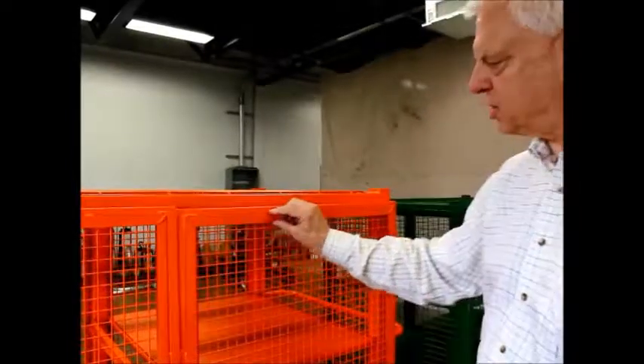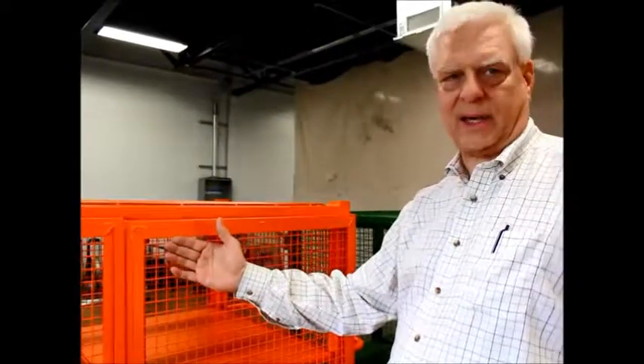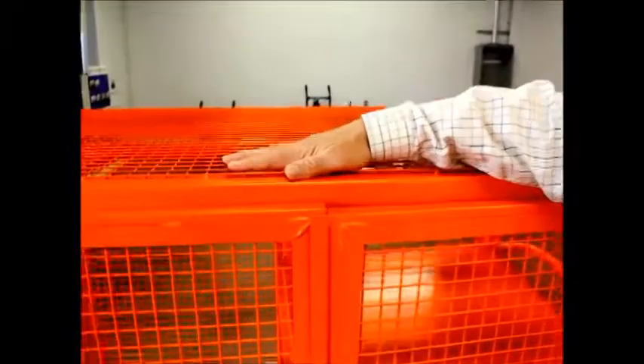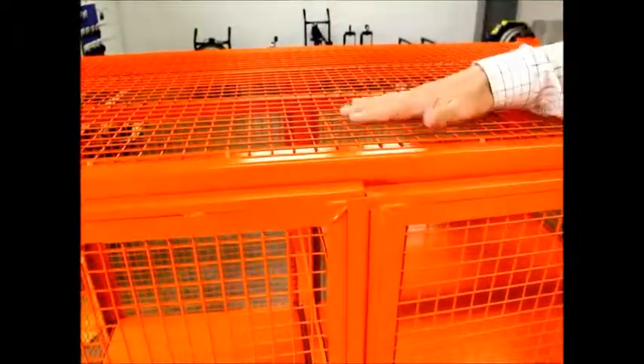The second big difference between us and the competition is we weld a one inch strip of metal on the outside of the frame so that we can mount the wire mesh on the inside of the frame. This is for security purposes. The only place that we don't do that is on the top, where we mount it to the outside — this is so that if something is placed on the top, it will not push in.